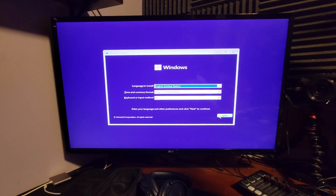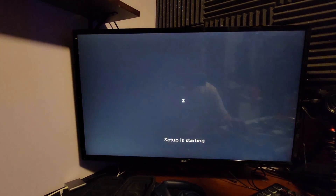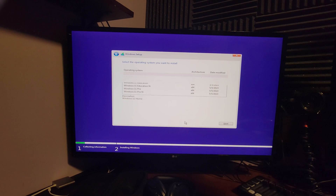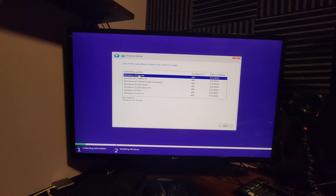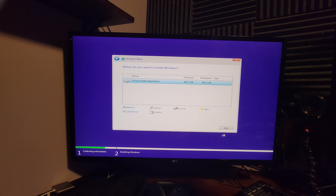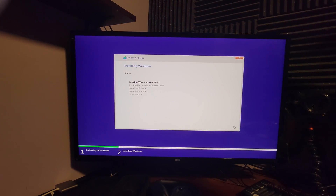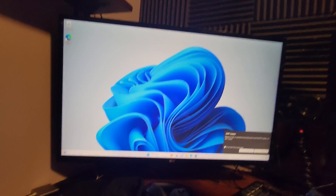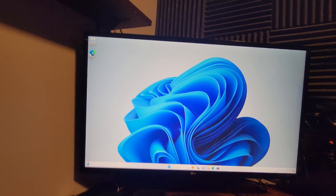We skipped the BIOS initially but can fix that later. For Windows 11, we skip the product key, select custom installation, choose the drive, and let Windows install. After a few minutes, Windows is up and running.